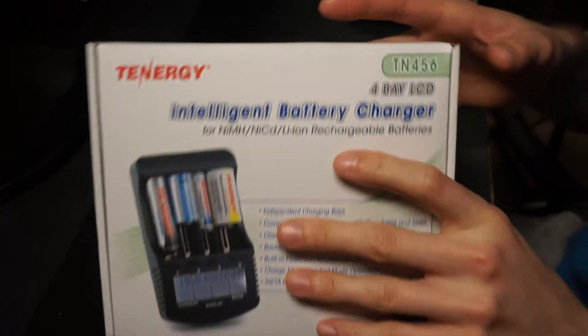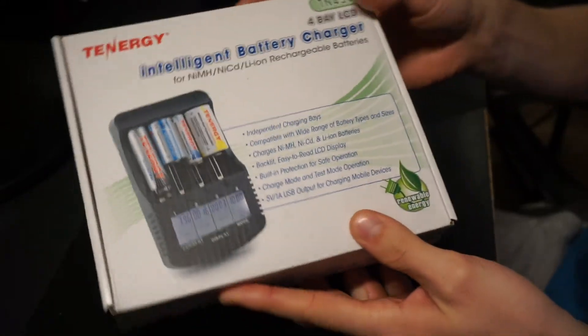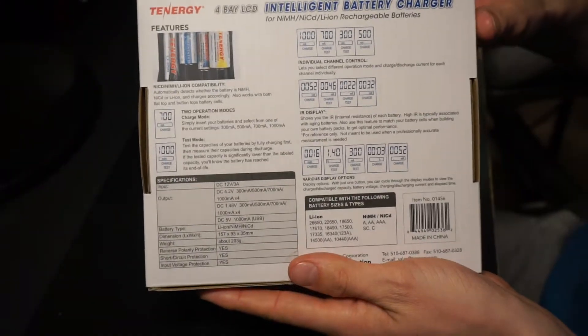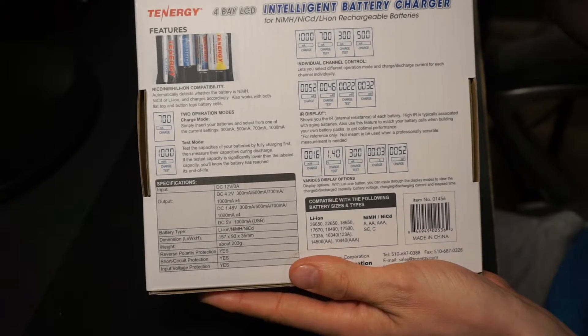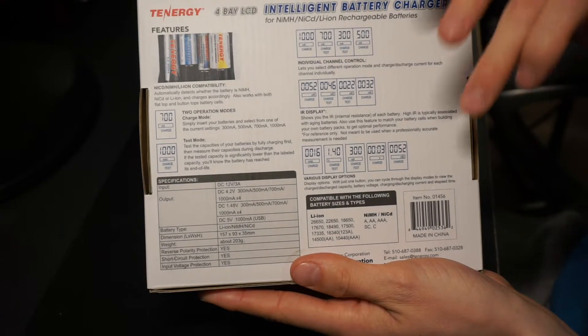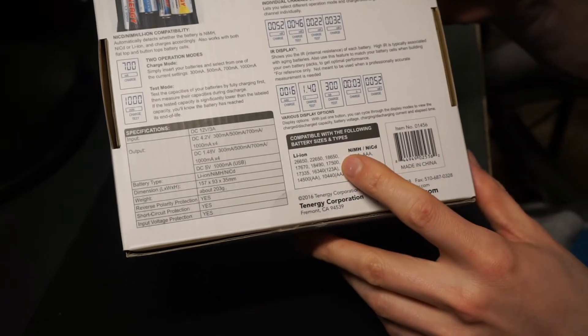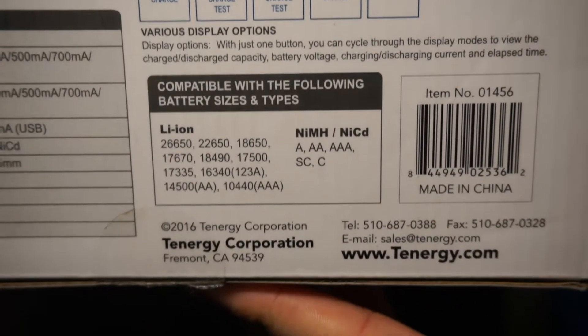I just want to show you the unboxing. Here's the box — it shows you all the little details about it, renewable life and all that. On the back it's going to show you the different channel controls for the different batteries, the different display settings, and the compatible sizes and types of batteries you can use.